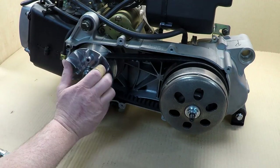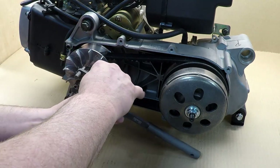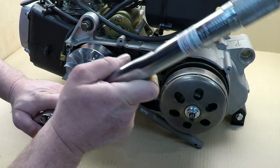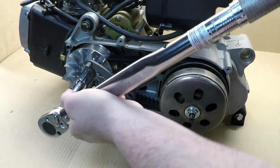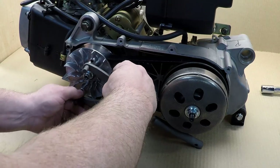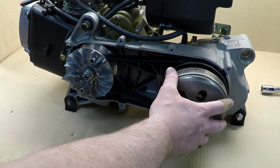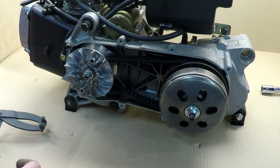Do the same thing with the other one — just rotate it, put the locking tool in, torque to 40 pounds, then remove the tool. This tool I'll leave the link in the description; it makes it much easier when you try to remove your variator and clutch, because as some of you have probably tried, it's pretty hard to hold your clutch and remove the nut at the same time.